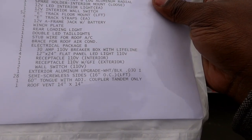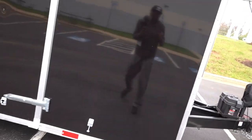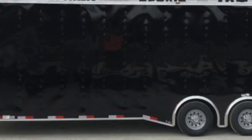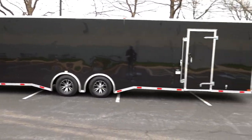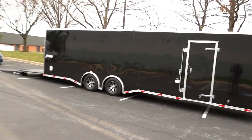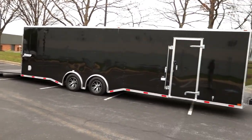I also did semi-screwless sides with 16 OC (on center) framing. Without this option, you'd have screws running all the way down the trailer which looks more tacky. With semi-screwless the screws are more spread out and you can barely tell they're there. My dealer actually recommended the semi-screwless design when I went with the thicker gauge aluminum. If you want that race or luxury trailer look, this is worth doing.